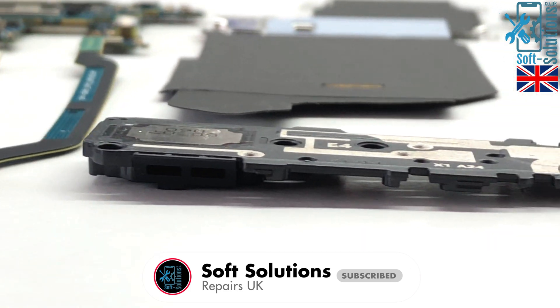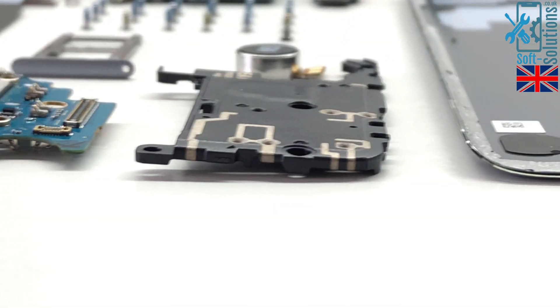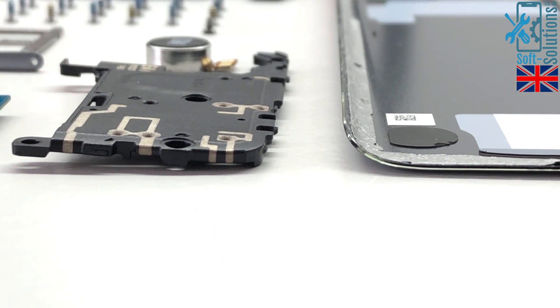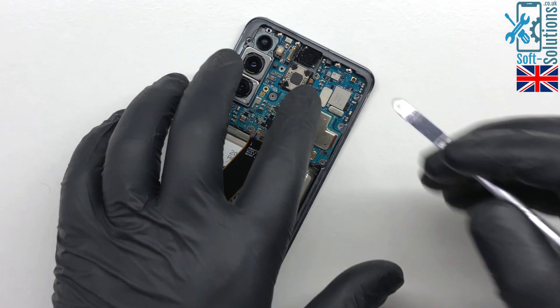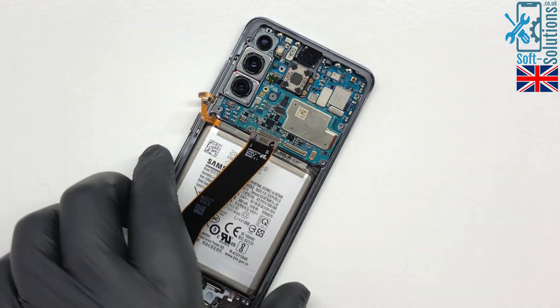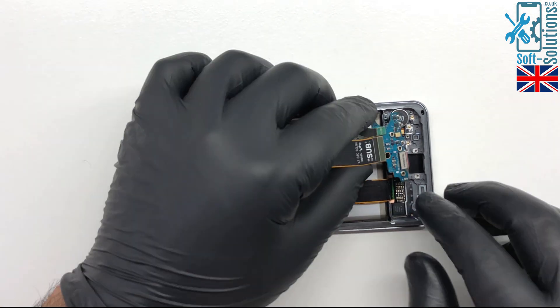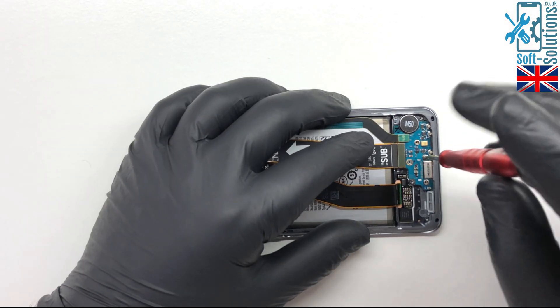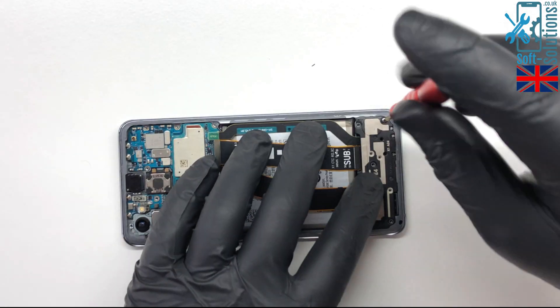We'll now fast forward the video from here. If you need a detailed putting-back-together video, press the card that appears on the top right corner to get the link, or look in the description. Thanks for watching the video and don't forget to subscribe. I'll see you soon for the next one. Until then, take care of yourself. Goodbye for now.